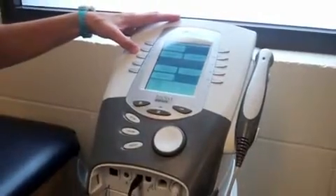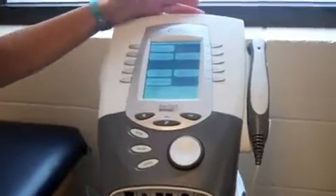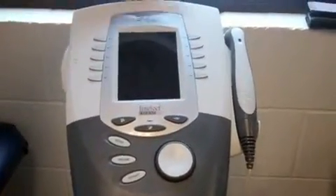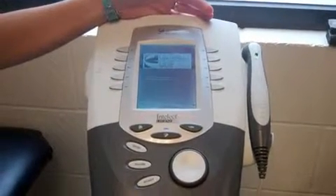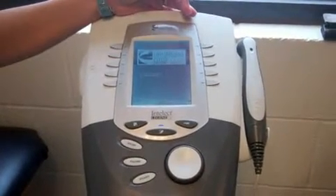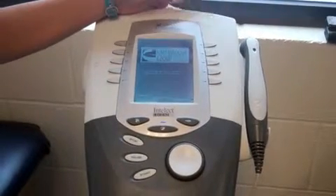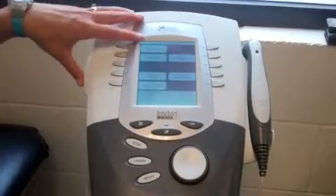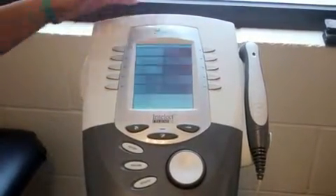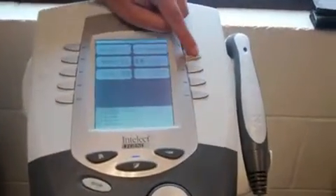We'll do muscle re-education using the Intellect machine. When we turn it on, this is the screen that comes up. This is under Electrotherapy, and for this one we're going to come over here to Russian.